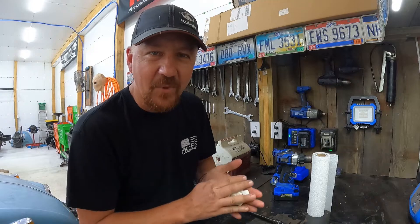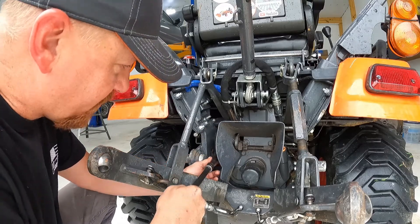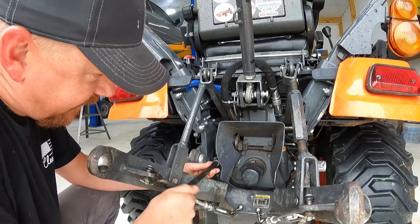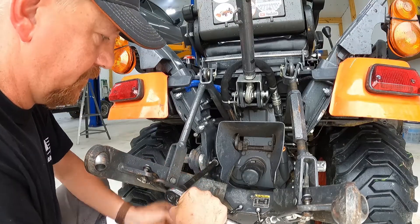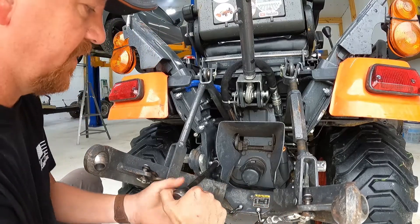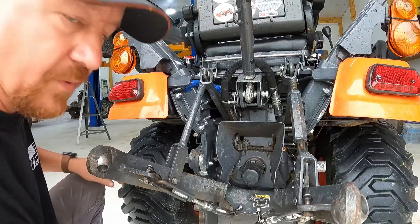Let's do one more test and see if we come in between 2000 and 2100 PSI. Put it together just like that — you get a straight shot with a 22 millimeter socket, stick it right back in there, snug her down, and let's go run a test.